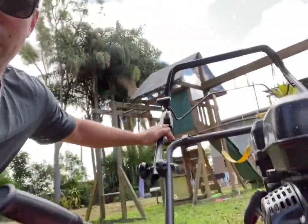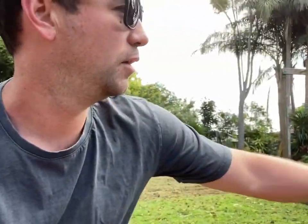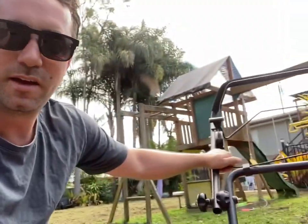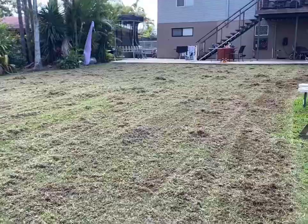Hey guys, welcome back to a quick episode today. I've had my turn with the old Cox scarifier — the weather's had a bit of a break so I thought I'd get it out and do a bit of a tidy-up, not quite a full lawn renovation. I ran the scarifier over it and it is unbelievable. It's got the Zonchen GB 210 motor — it's just pulling so hard, such a good machine. I'll show you exactly what it's done to the back lawn.